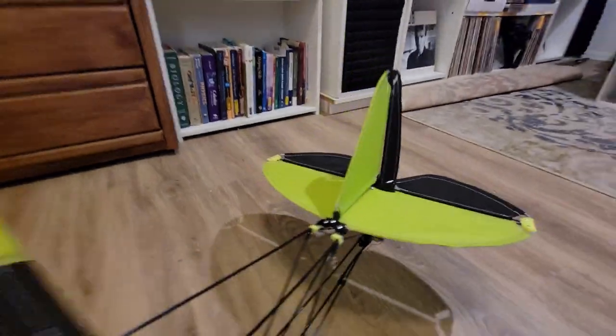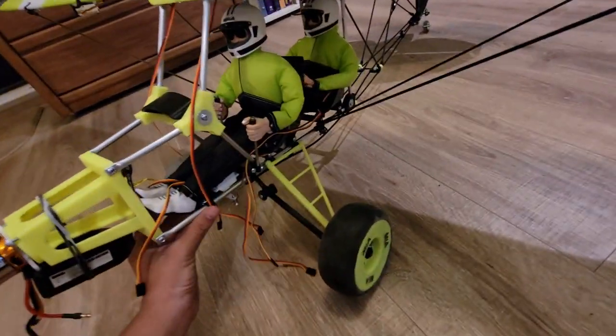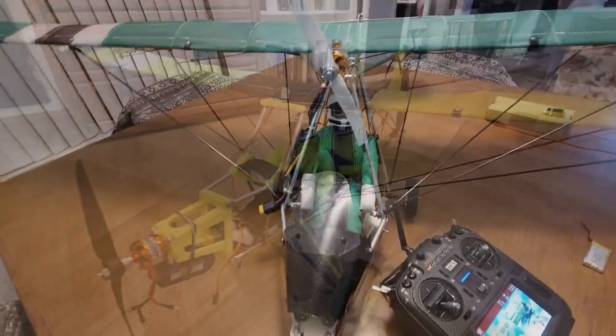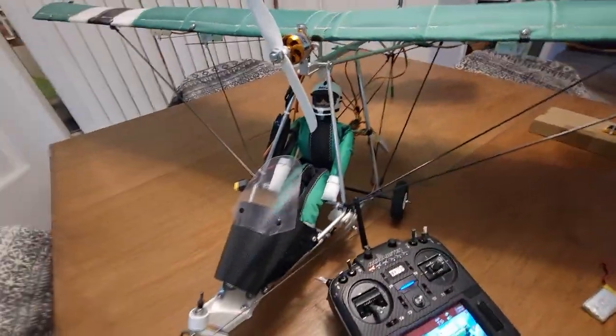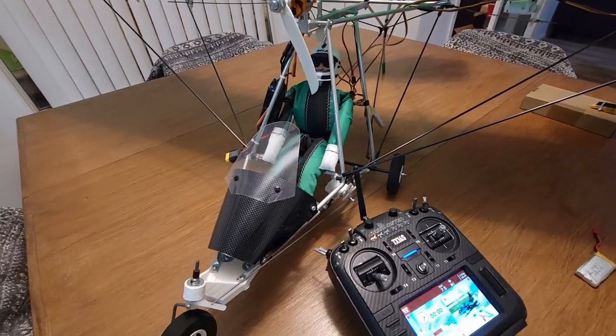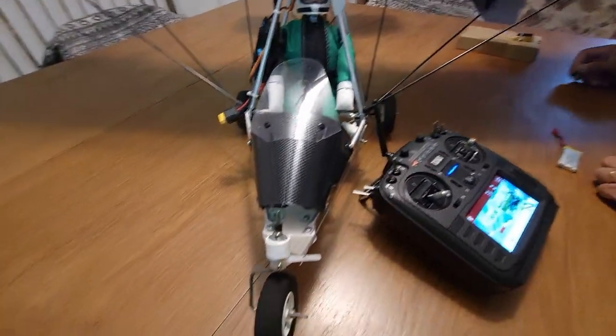Back here there's a little tiny wheel that has suspension, so when it lands it's going to have a nice soft landing. It's just a really cool model. This is the Quicksilver ultralight, and I was getting some tools to fix this model.